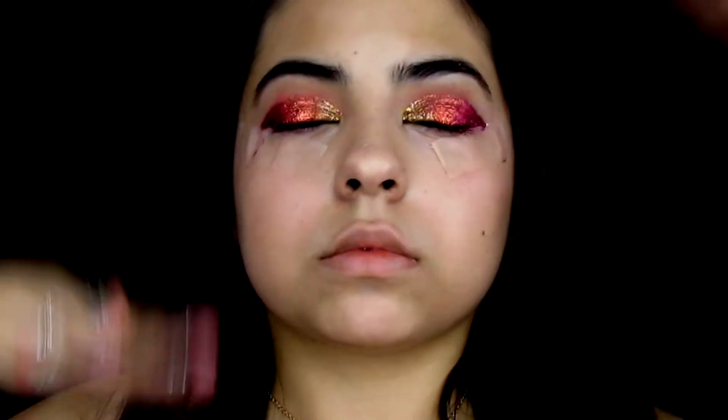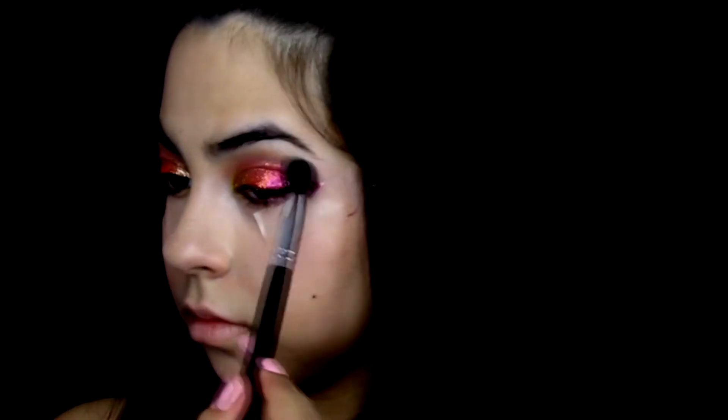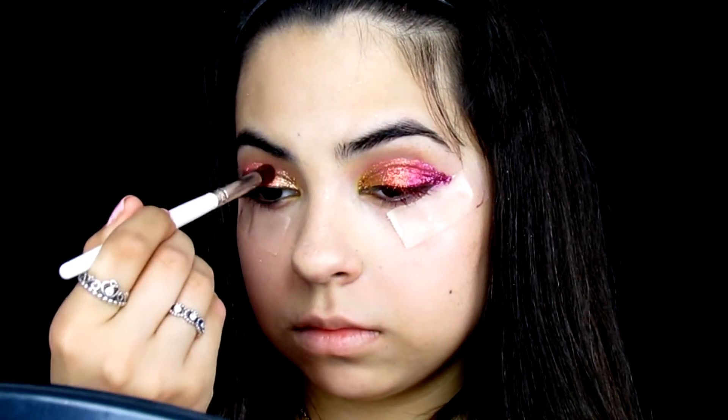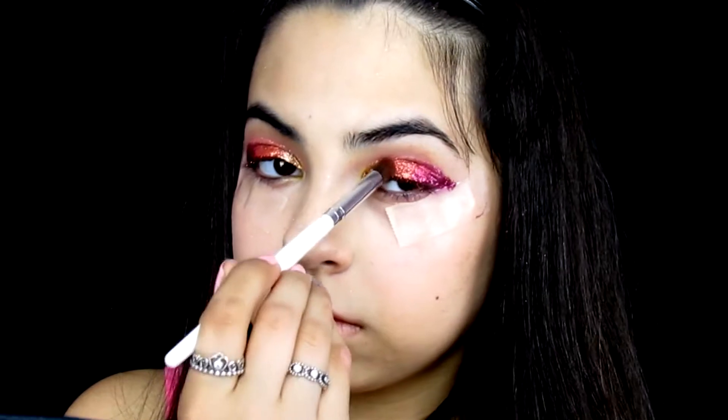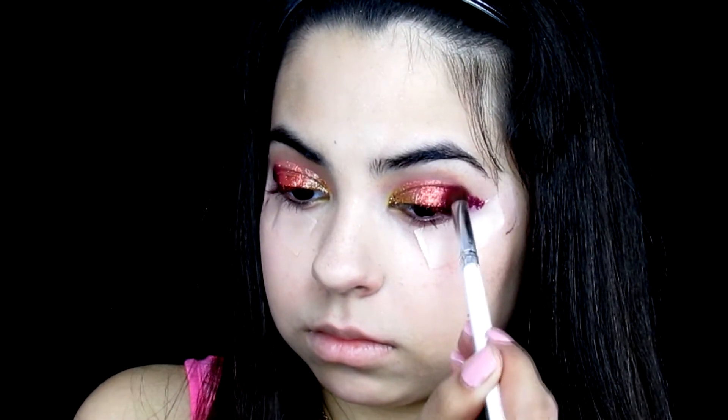Let about two minutes pass so the glitter completely dries. Because the glitter made my eyes look smaller, I take a grayish-brown eyeshadow and apply it to my crease — this also helps blend the glitters together so there are no harsh lines. To blend between the gold and orange glitter I apply the Hot Orange eyeshadow in between them, and between the orange and pink glitter I use the pink eyeshadow.